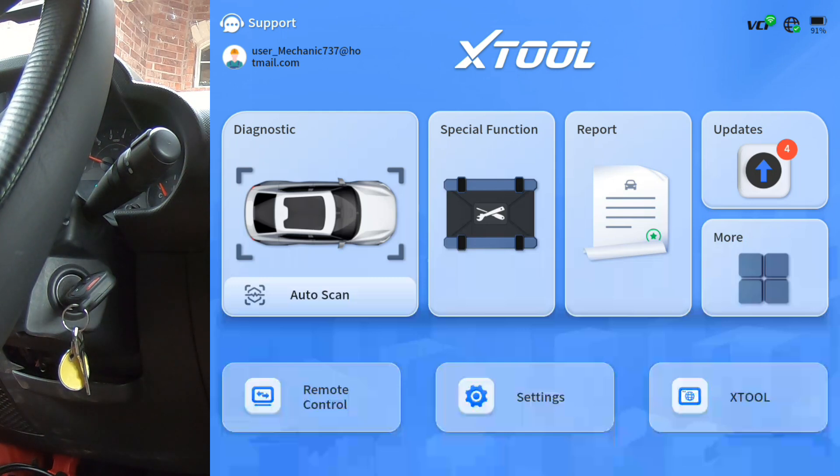Hey guys, I'm on a 2007 Jeep Wrangler and I've got the D9S Pro hooked up. We're going to do a quick walkthrough to show the actuation test and special functions that this scan tool has on this vehicle. I'm just going to hit auto scan.